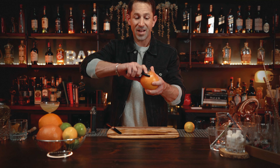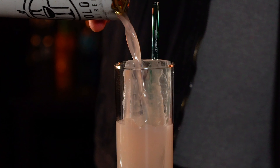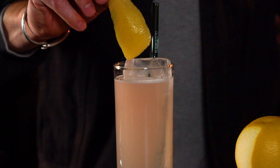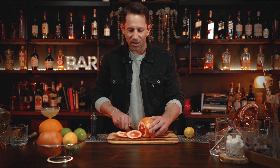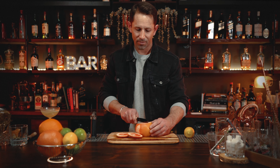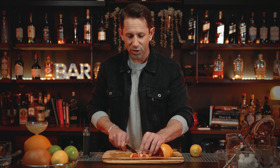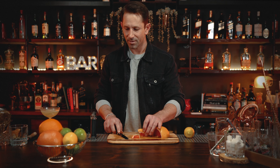A grapefruit peel garnish is fantastic for cocktails like Palomas or any other drink that has grapefruit juice in it. This is fantastic — slide it right inside the glass. It also makes for a very beautiful half wheel that'll sit right inside your drink. If you make it nice and big it's very decorative, but if that's a little too much to manage, just cut it in half, put a slice down the side, and it'll sit right on the side of your glass.